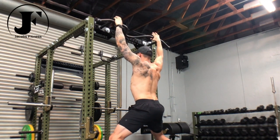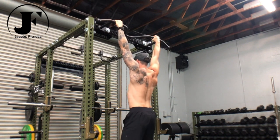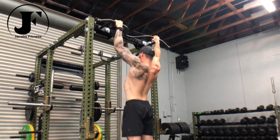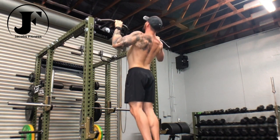Pull-ups. Grab a bar with your hands just outside of shoulder width. Descend to a dead hang and depress your shoulder blades to activate your lats and initiate the first rep. Pull the bar down to you, attacking it with your chest and driving your elbows to the floor.